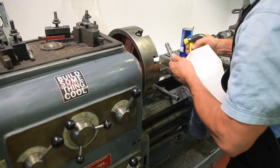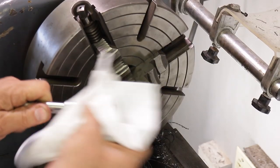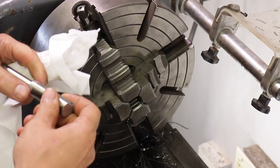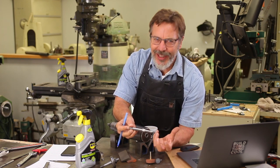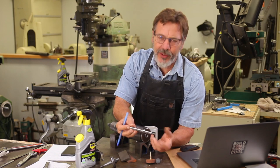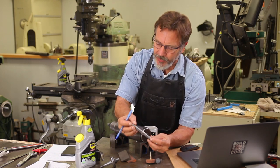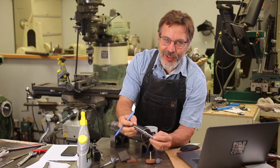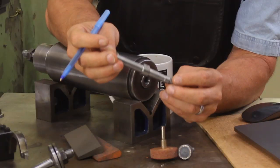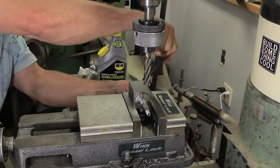I want to give a shout out to our sponsor WD-40 for sending me their WD-40 Specialist industrial strength cleaner and degreaser. When we're using cutting oil on a part like this and have to clean it up, I used to use paint thinner — the problem with paint thinner is it smells, it's flammable, and there's always a residue left over. This stuff solves all those problems: no odor, no residue. It's been really great to use, especially for cleaning up parts on the lathe and the milling machine.